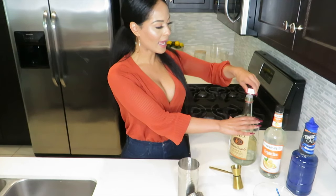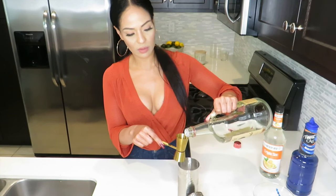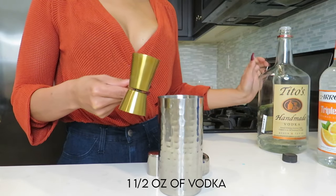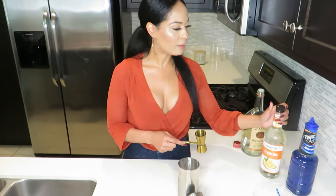To get into this drink, we're going to be using one and a half ounces of any kind of vodka that you like. I typically like to use Tito's — y'all know that about me, I'm a Tito's girl. So I'm going to go ahead and pour in one and a half ounces of the Tito's. I have some ice here so I'll keep it cold.